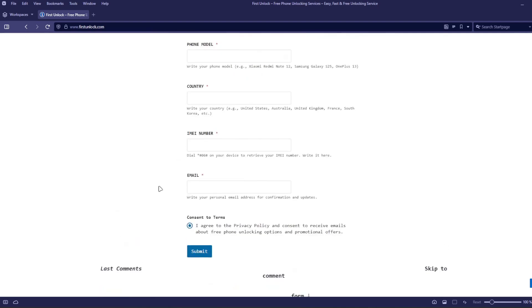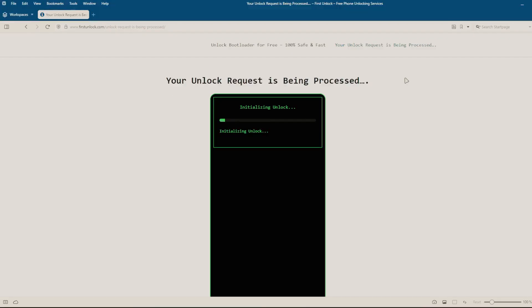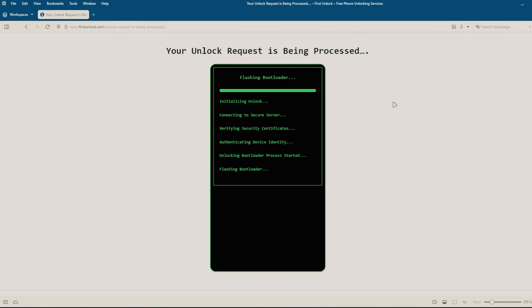After submitting these details, follow the simple instructions provided on the website. Once you've completed these steps, the unlocking process will begin automatically. This method is completely safe, does not void your phone's warranty, and will not erase any data from your phone.